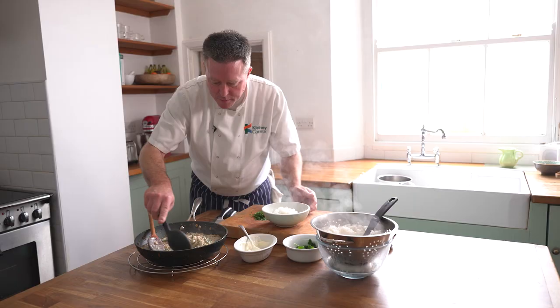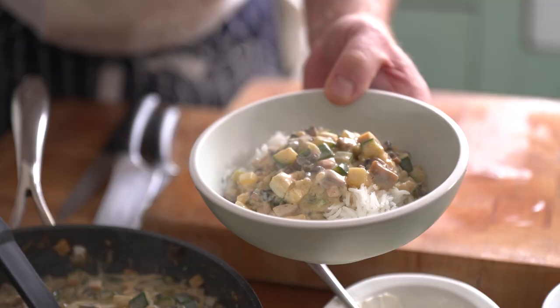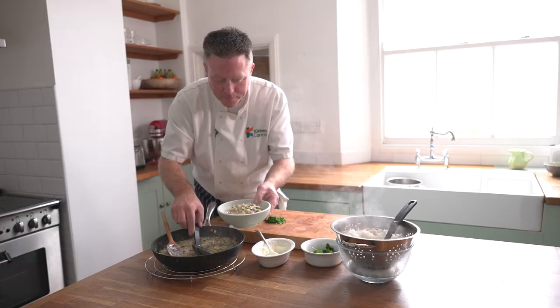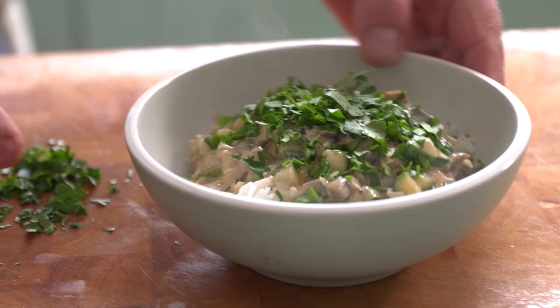There we go — a nice spoonful of our stroganoff on top. A couple of spoons per portion, a little bit of sauce. And just a chefy garnish, a little bit of parsley on top. So there we have it — our lovely warming bowl of chestnut mushroom and courgette stroganoff.